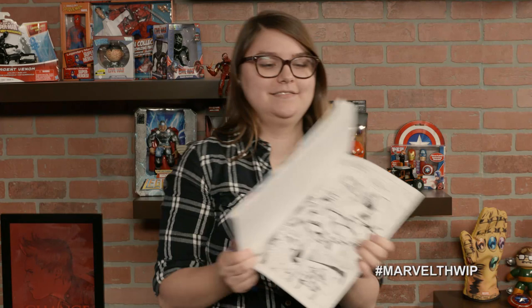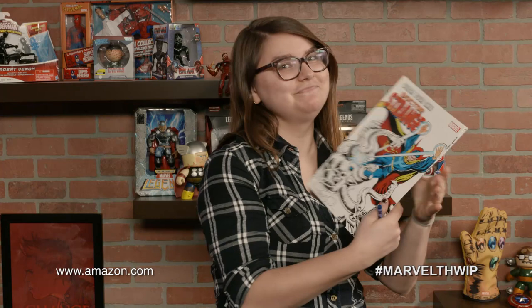Our next holiday gift is to create. Christina is modeling how to color your own Doctor Strange. Marvel has a myriad of adult coloring books allowing you to become your own colorist. In the Color Your Own Doctor Strange book, you get to color in the world of Marvel's most psychedelic superhero any way you choose. Get yours in comic stores or on Amazon.com.